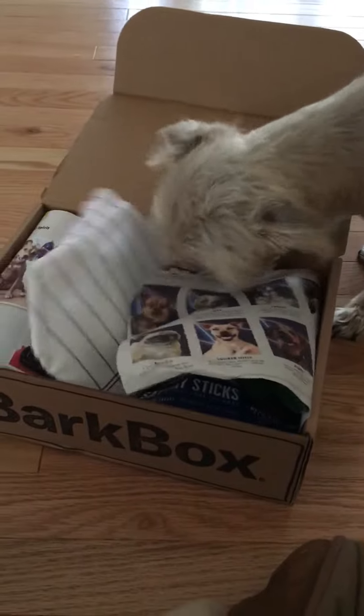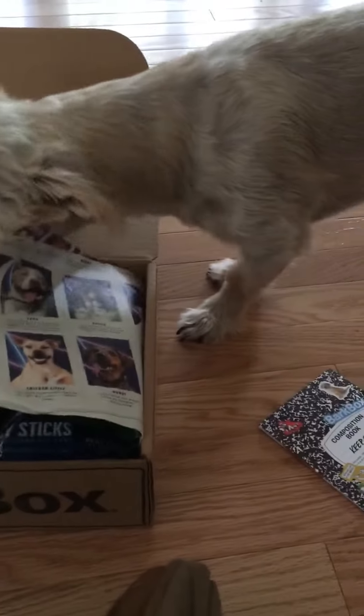Jimmy, what's in there? You got a piece of paper? Oh my god, stop!